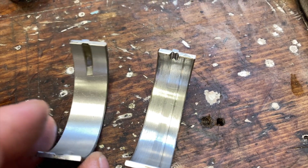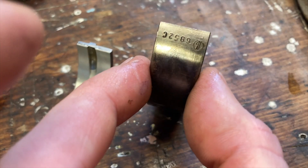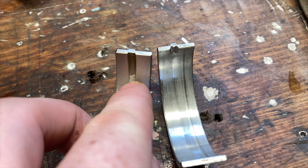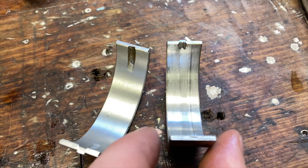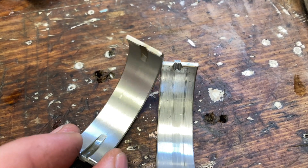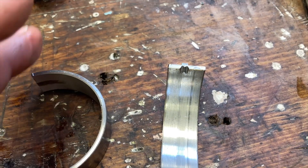Here we have the knockoff main bearing and the OEM Toyota main bearing. As you can see they both have that same Taiho logo on them. But on the knockoff one you can see the machining is just rough. They've extended the oil groove down here where on the Toyota one that is not present. A lot of bearing manufacturers do this, but you can see how crooked the tooling is — they're just crap.